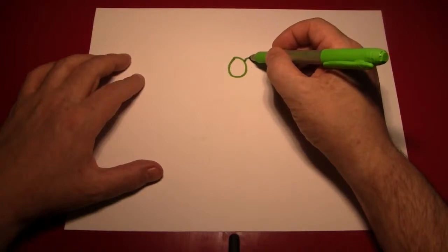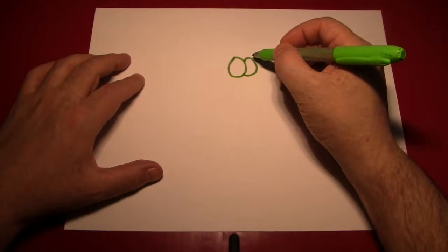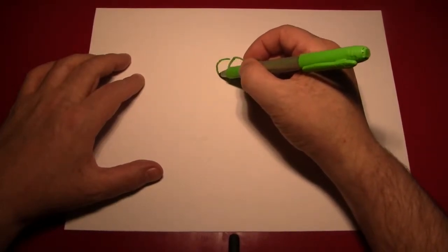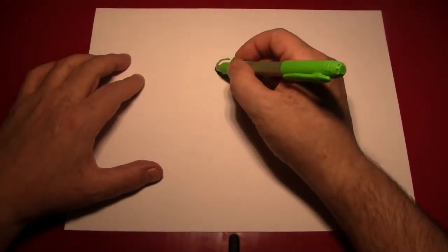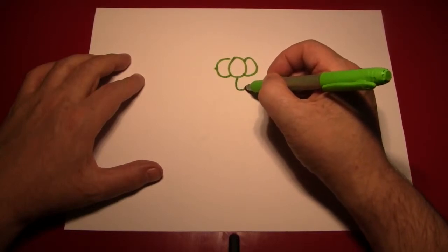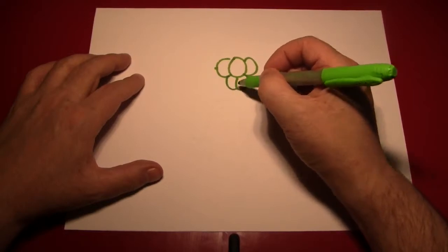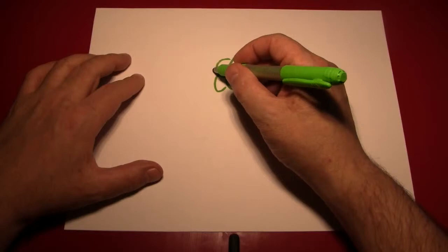Then draw another one right next to it, but not the full one — just one that's kind of overlapped by the middle one. Do the same on the other side, and then repeat a little bit lower, starting again from the middle or off the center of the middle, however you want to do it. Then work off to the sides, making these kind of grape shapes.